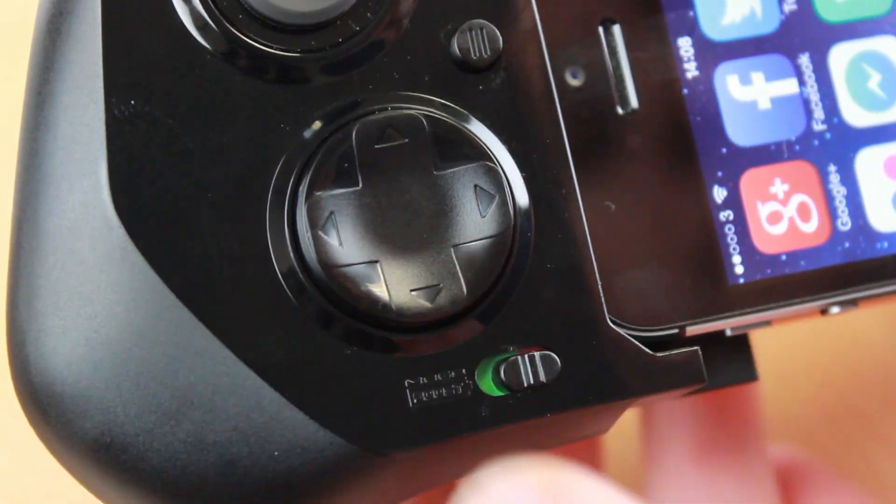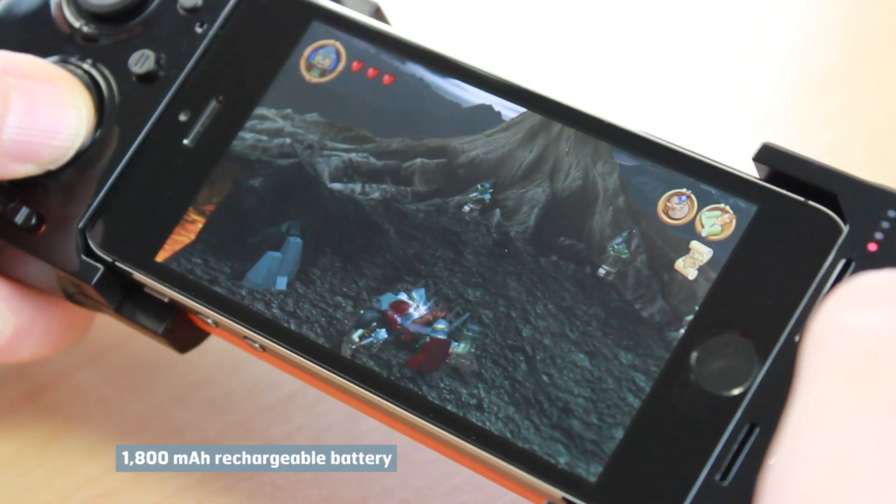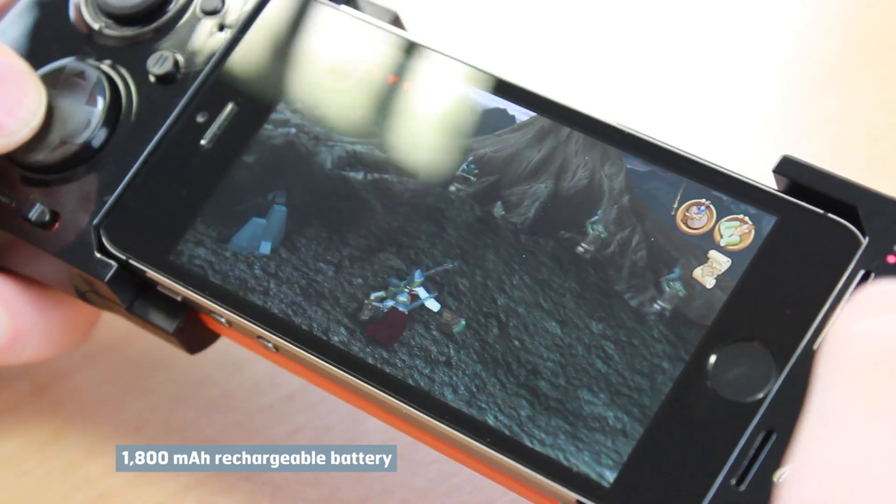You can also charge your iPhone or iPod while you play, as the MOGA includes a built-in battery that surpasses even the iPhone 5S capacity, meaning you can play for longer.